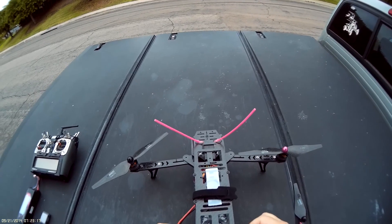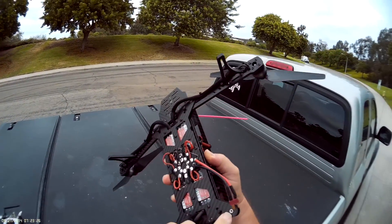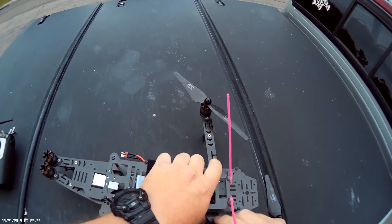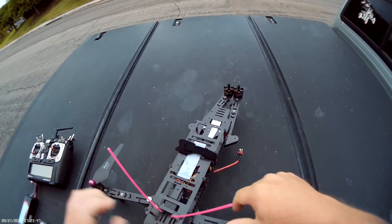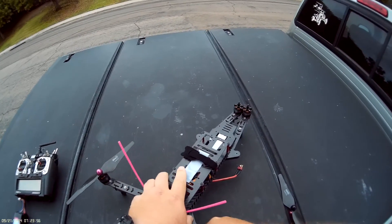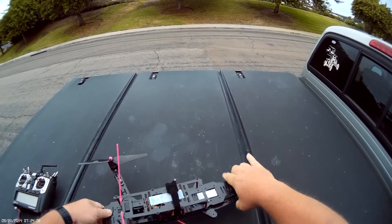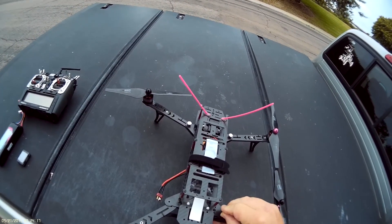Take the little thumb screws out. One thing on this frame — it has these little inserts built in, so it makes it nice and easy to do that. We just line up the holes and pull them out just a little. I bought this as a kit that comes with 30 amp ESCs, motors, and props. These are carbon props, self-tightening, so they won't come apart. They're real easy to put on, no tools required.